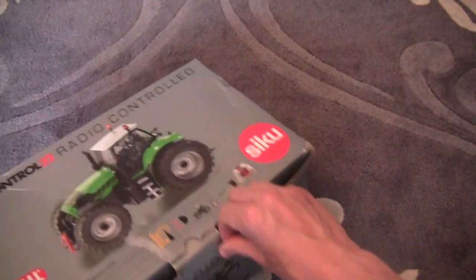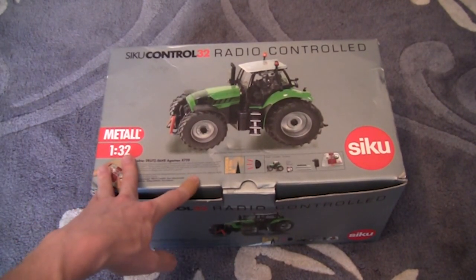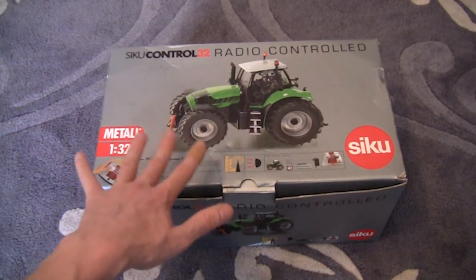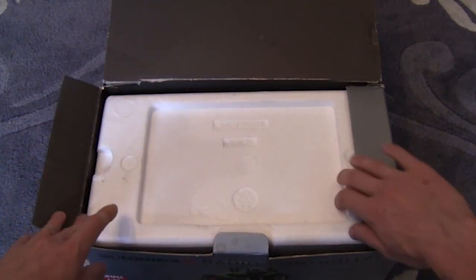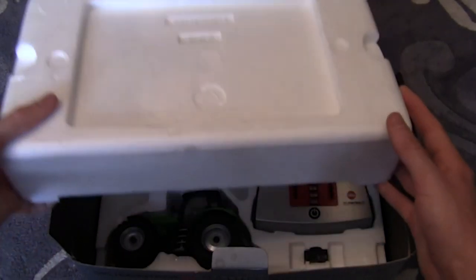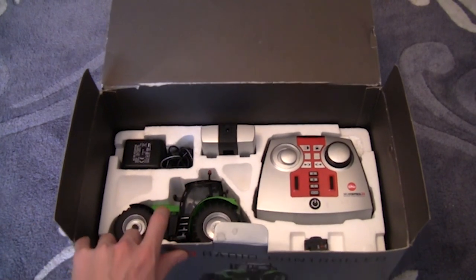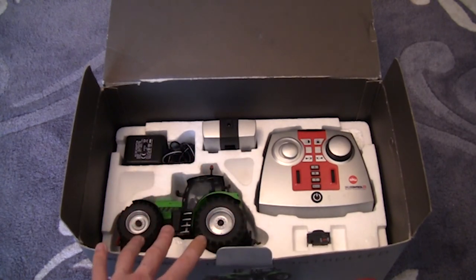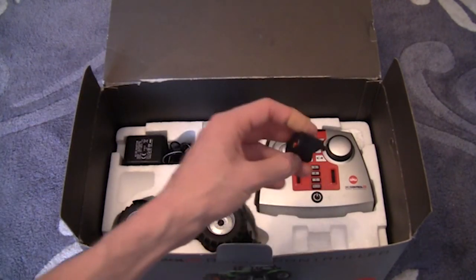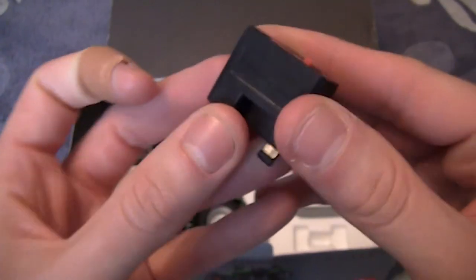Now we'll have a look at what's inside. It's the newest style of Siku Control boxes - the previous review I did on the Claas Axion was the old style with plastic film over it. It's about quarter past nine on a Friday morning and this is pre-recorded as I'm doing it before I go to work later on - I'm not due in till half ten, so I thought I'd get a review done. The first thing we've got here is the battery, with a little switch that switches it on and off.